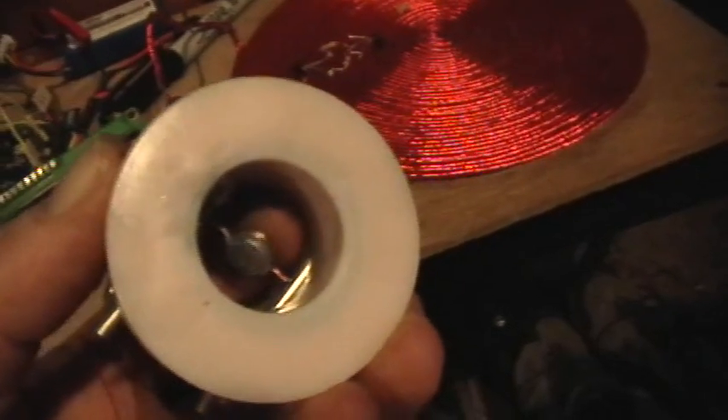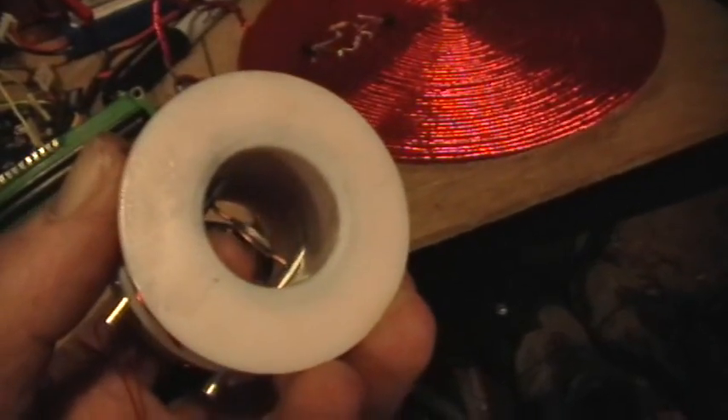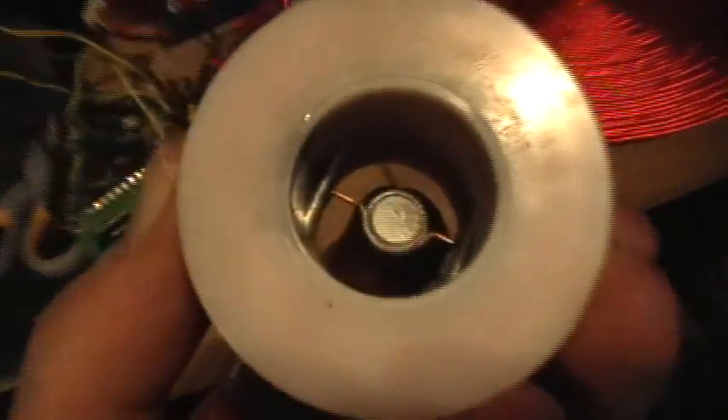I didn't have any sphere magnets, so I had to use a little NDB disc magnet, and as you can see I mounted it on a very simple axle just by wrapping some copper wire around it and mounting it to a couple of two little aluminum tubes with holes drilled in them.